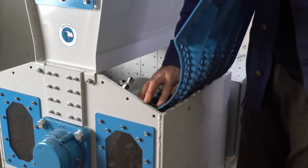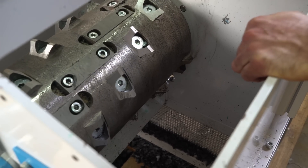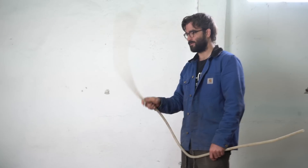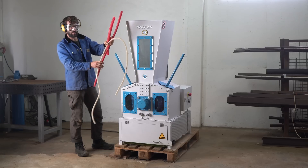First we clean the shredder, which is quite easy - just need to remove the covers and clean it with the air compressor. With the shredder clean, we can try a different kind of plastic. Let's start with the thin and colorful PP pipes.